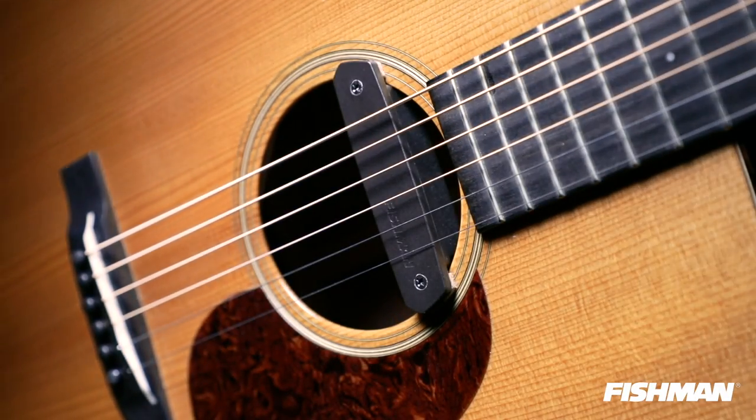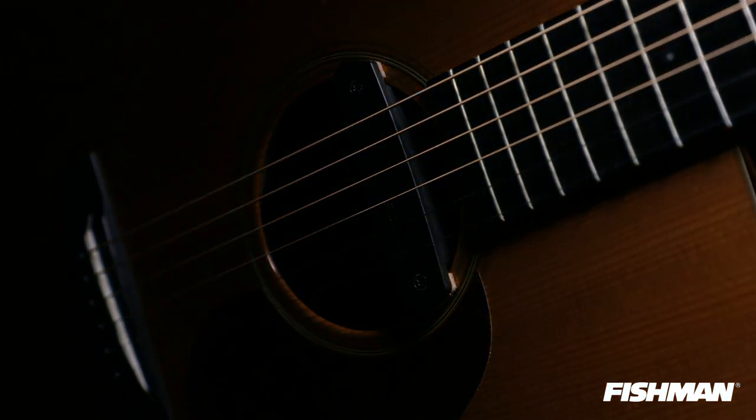The NEO-D humbucking pickup is a great choice for singer-songwriters. The dual coil design provides a nice quiet signal and gives you a richer, fuller tone. Here's a quick example of the sound quality of the NEO-D humbucker.